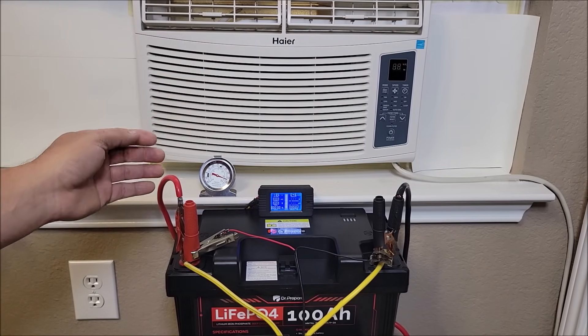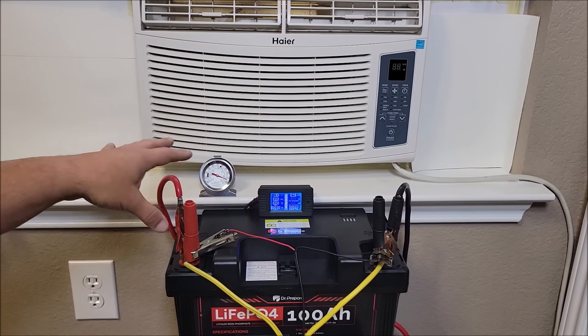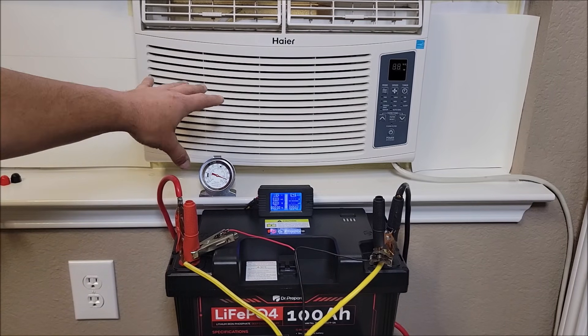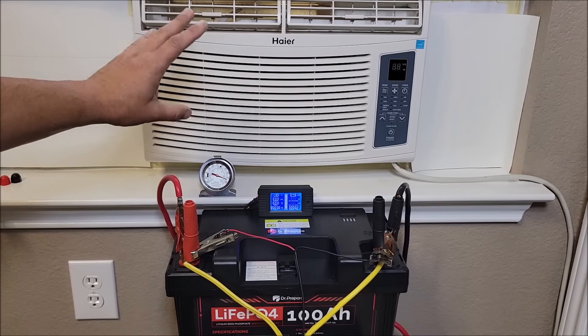A soft start really wouldn't be worth it for a unit like this. But if you have an RV air conditioner, that might be something you'd want to put a soft start on so you don't over-surge whatever you have in your RV. In this case, it wouldn't be worth it — it would normally just be plugged into a regular 120 volt outlet and the surge would be no problem.